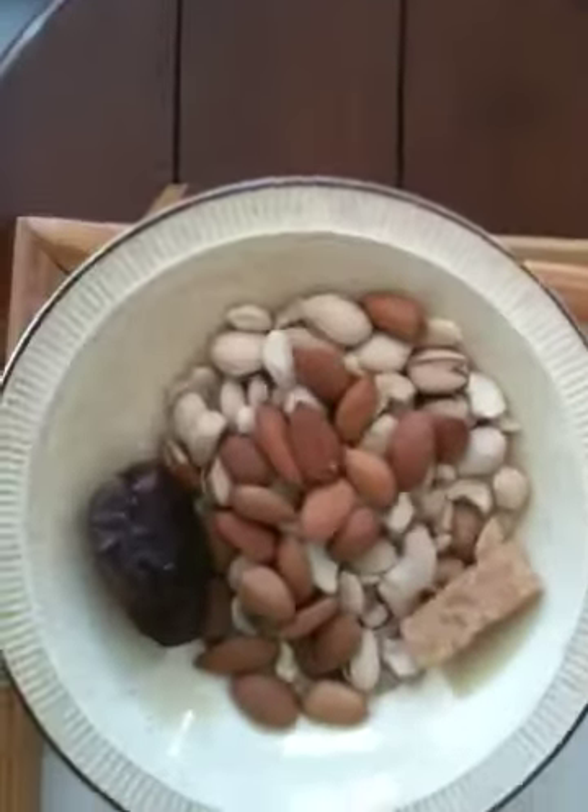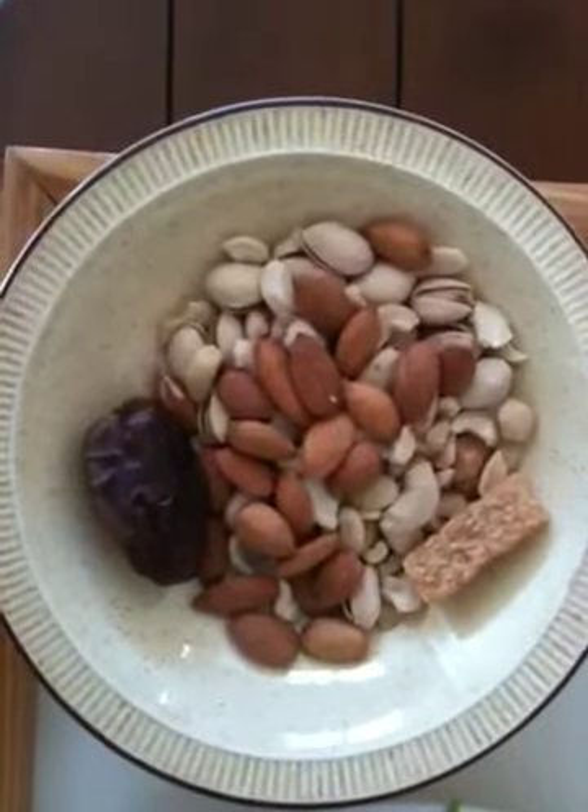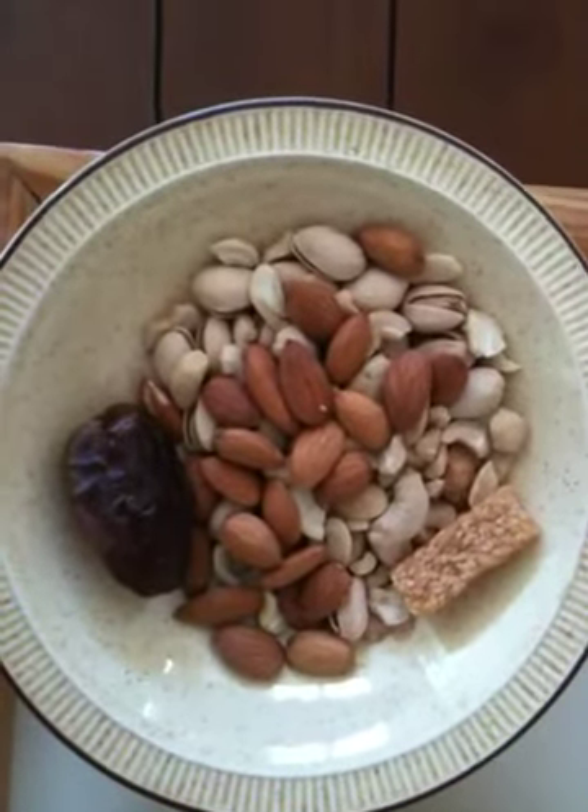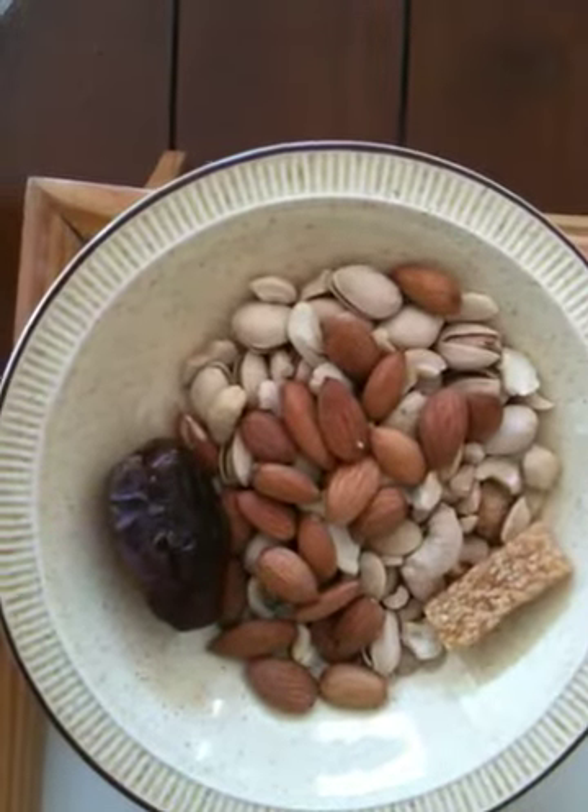Sliding down a bit, we have some organic almonds, an organic date, an organic sesame bar, and some organic pistachios and cashews.